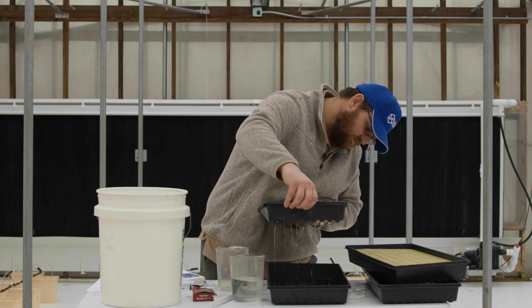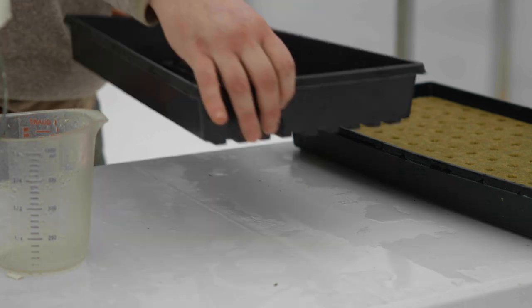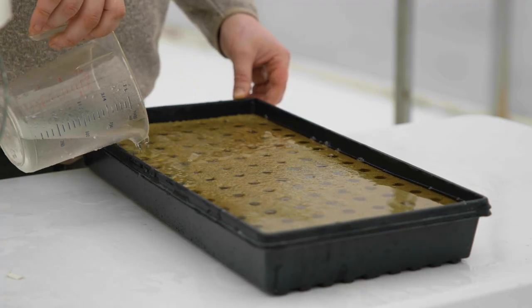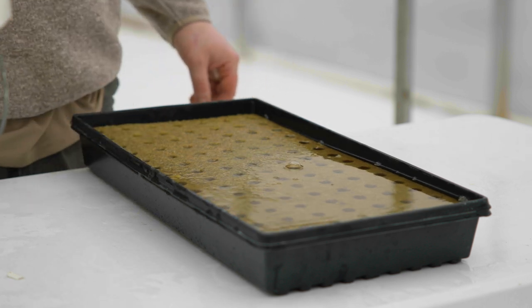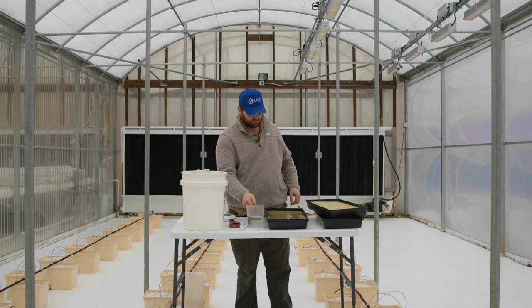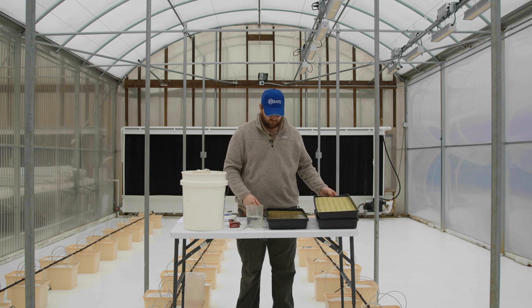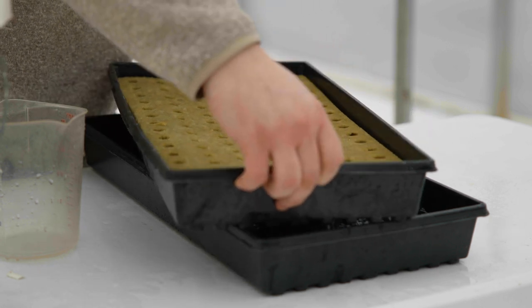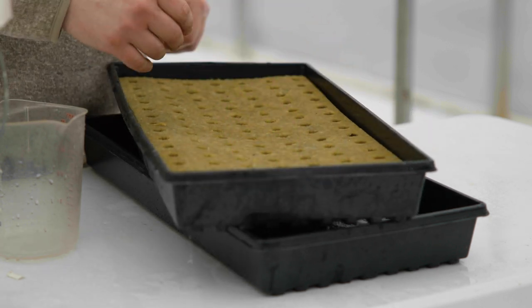Place the seed tray with holes that is holding the growing media into the seed tray without holes and fill with pH corrected water until the growing media is submerged. Allow the media to soak for at least 20 minutes to ensure even wetting of the media. Remove the tray with holes from the tray without holes and allow the media to drain for a few minutes prior to sowing.